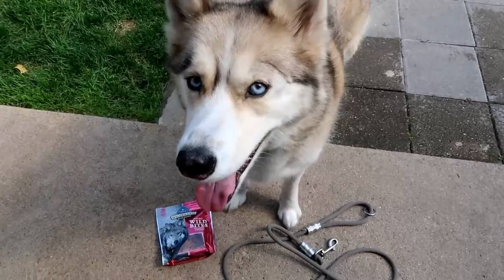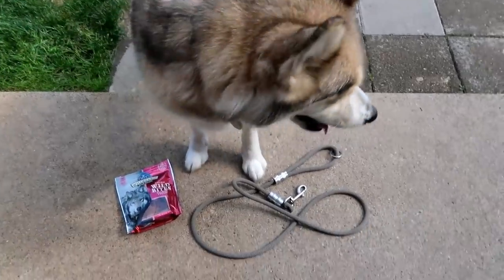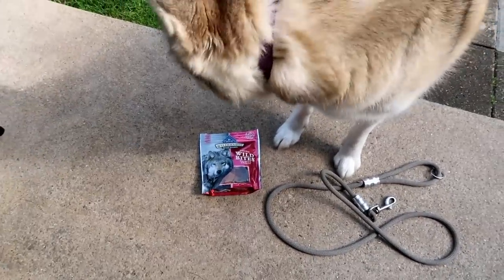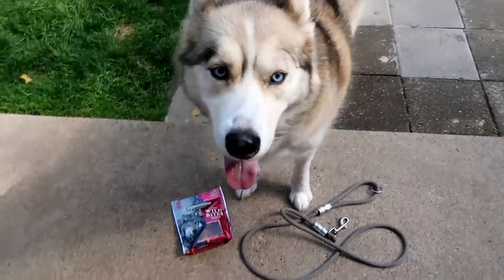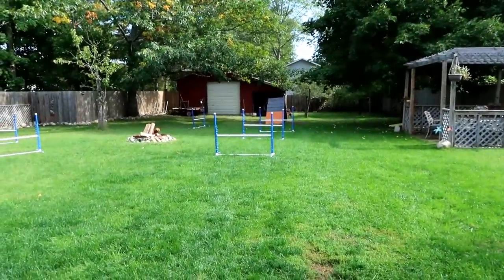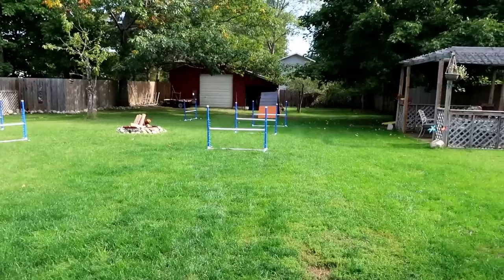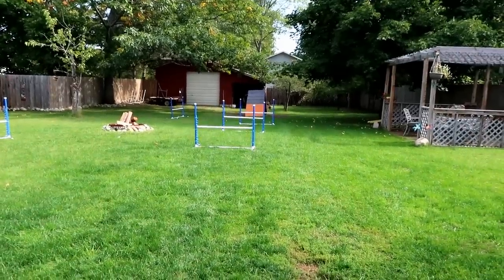The first few things you're going to need to start training your dog to do agility jumps are: a leash, some type of reward — it can be treats, it can be a toy, something your dog gets super excited over — a dog, and your jumps. If you want to see the video on how we made our jumps, I'll put a link up in the cards and down in the video description below.